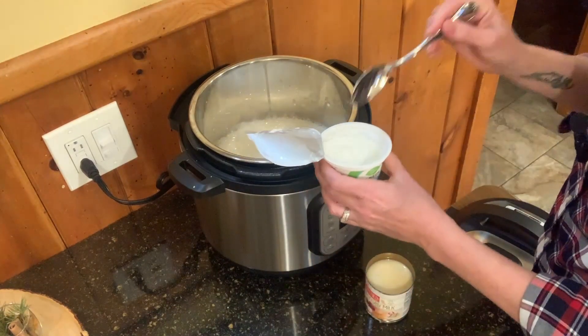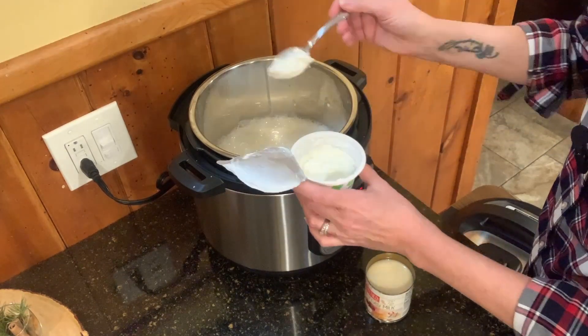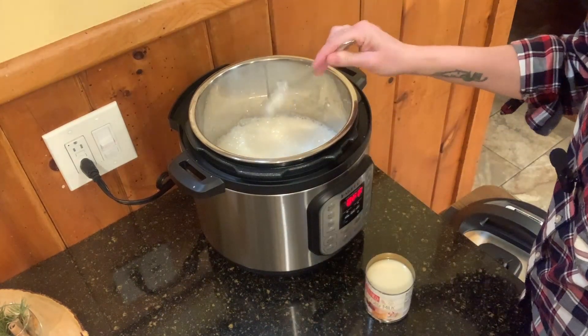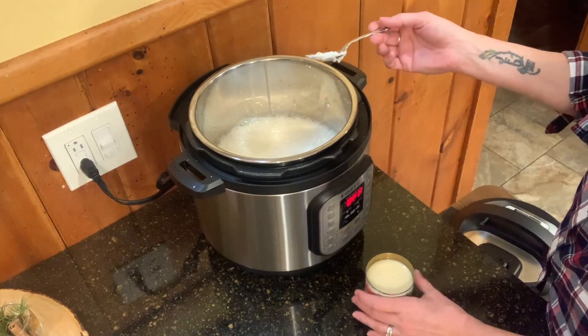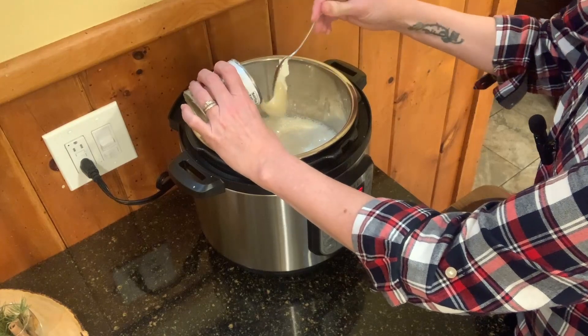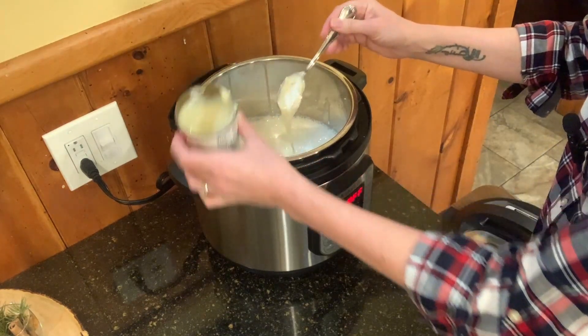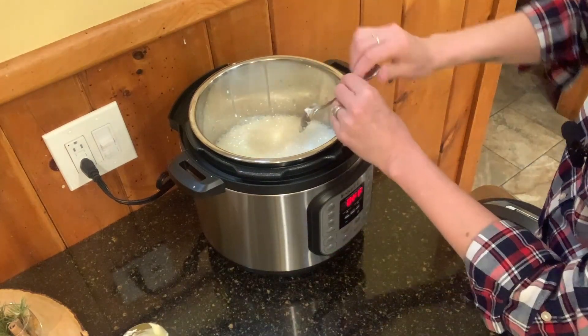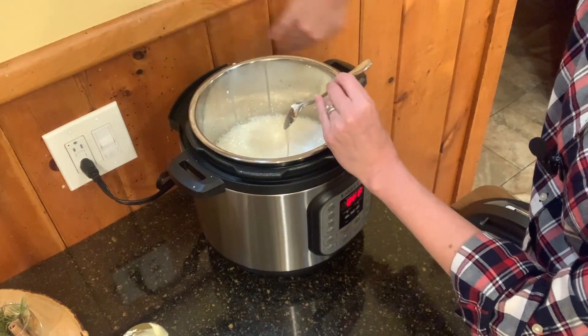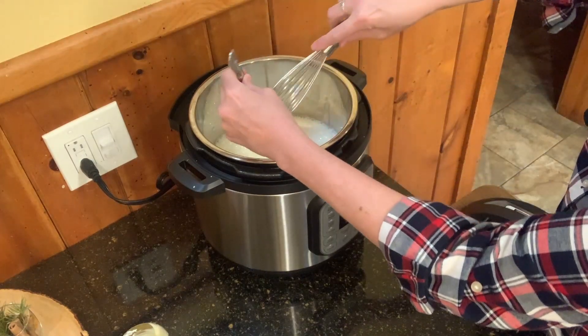I've added my milk. Next I'm going to add my yogurt culture — you don't need the whole container, just a couple good scoops. Save the rest or just eat it. And then my sweetened condensed milk — I'm going to scoop in what looks to be about a third of a can. And then I'm going to whisk this together.